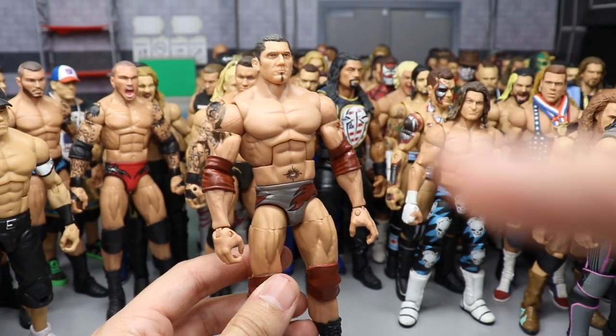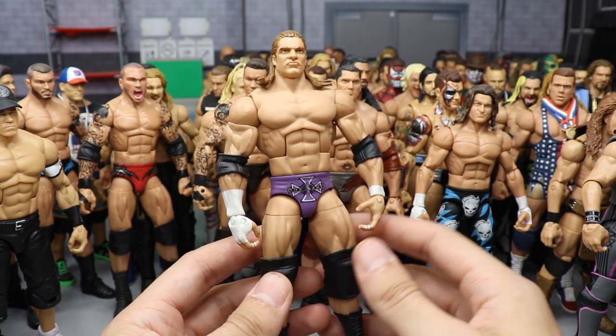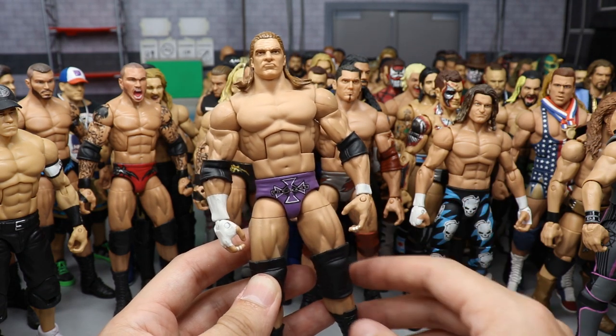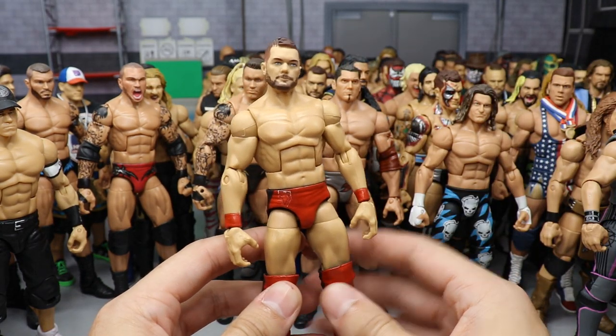Another custom Batista from the early 2000s — made by the same guy as the other one. Can't remember his name. Very nice simple paint work. Then a custom Elite Triple H where he took on Booker T for the World Heavyweight Championship. Mattel made this later but I had it long before that — made by Showstopper Custom Figs. I really like this one.